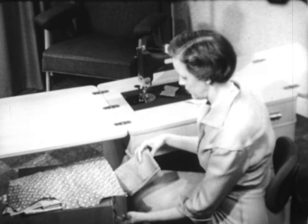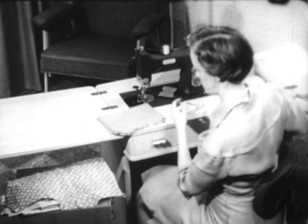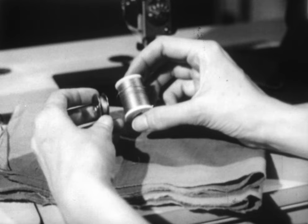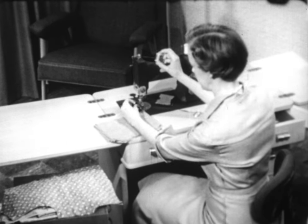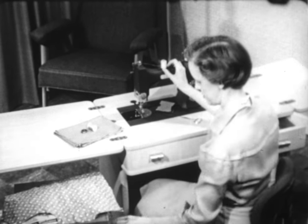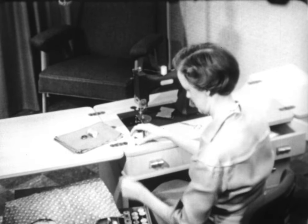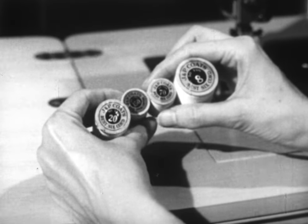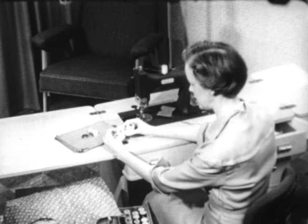After cleaning and oiling your machine, the next thing to consider is thread. When sewing on colored fabric, select the regular size thread that will blend with the fabric, and be sure that you have the same thread on the bobbin that you will have on top. If you're using white or black thread, remember that they come in many sizes, and the thing to remember is to select a size that will be as nearly as possible the same as the threads in the fabric you're sewing on.